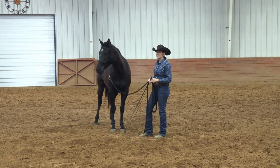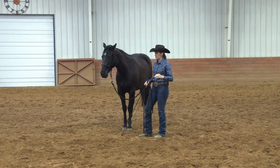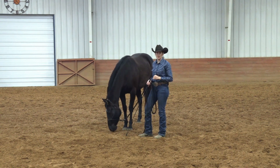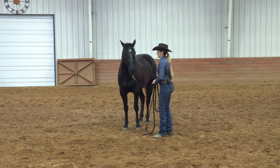If you have a really fresh horse with a lot of energy, turn them out in a paddock or your arena and let them run, play, and be a horse for a while before you start working on this, so they don't have extra energy that could be used negatively.